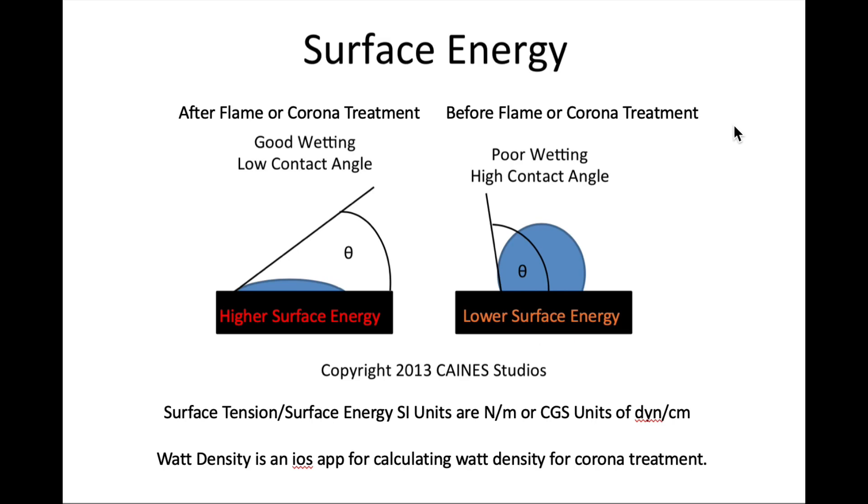Let's talk for a minute about surface energy. Surface energy generally is an indication of the amount of polar chemical groups in the surface. Polyethylene jugs are just a straight hydrocarbon — really no oxygen molecules in the surface — so it tends to be a low surface energy. Higher surface energy is generally what happens when you get more oxygen and make the surface more polar. In this diagram, taken from a watt density iOS app I wrote for calculating watt density for corona treatment — that's just the energy per unit area — the surface tension or surface energy SI units are newtons per meter, the CGS units are dynes per centimeter.